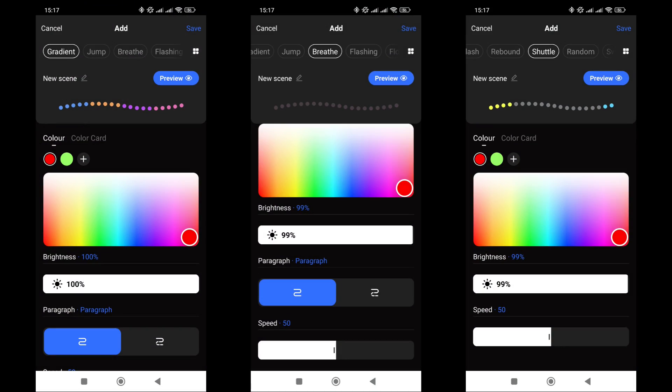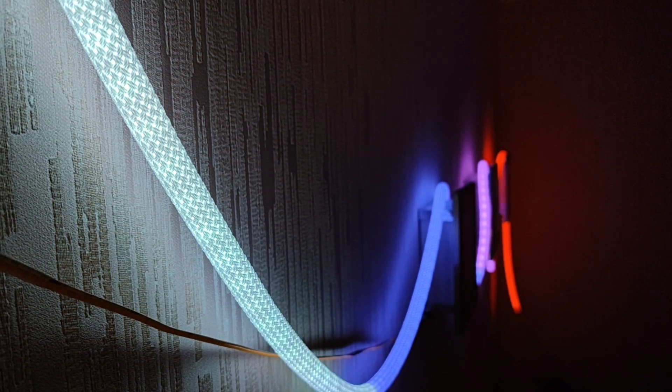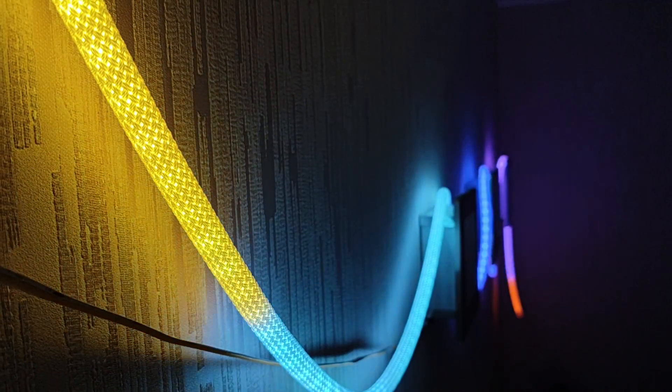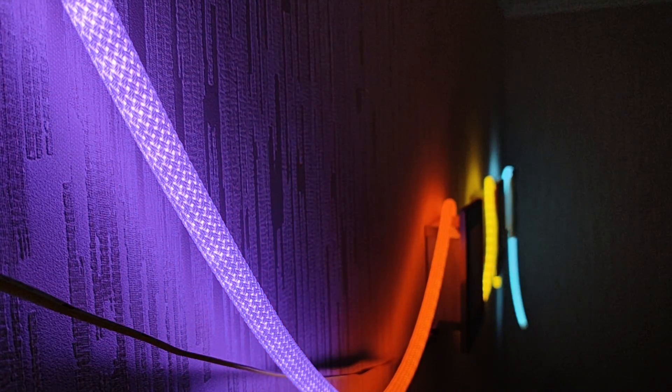There's something I haven't seen before — an effect builder. This includes many tabs offering different dynamic effect options, but you can manually fine-tune each one: colors, speed, brightness, direction of movement. This way, you can create a unique effect tailored to your preferences. For those who love unusual and technological decor elements, the reviewed product will be very interesting.